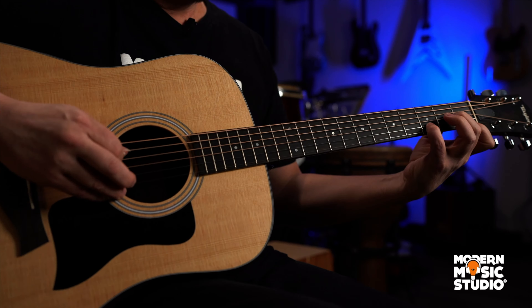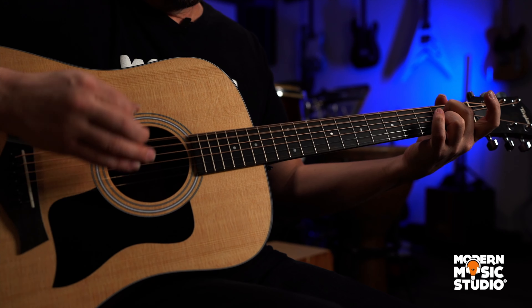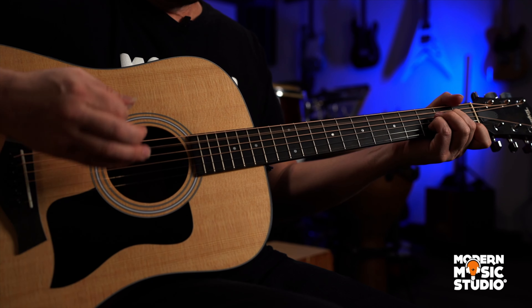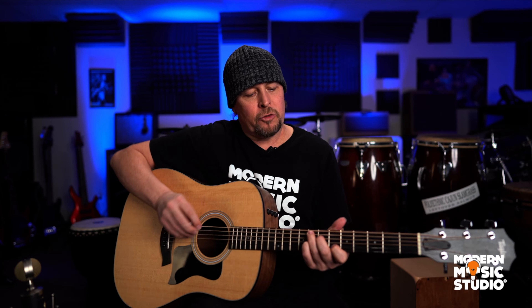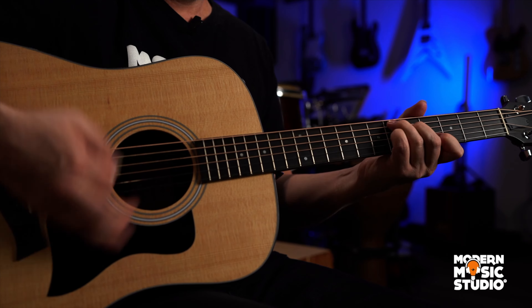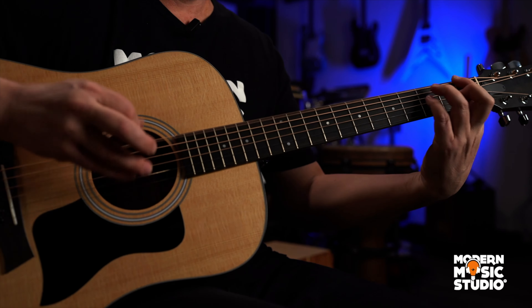Now we're doing D minor to A7. D minor to A7. And then we have a little chromatic walk down. This is an F7 chord right here, based on the C7 shape. Our bass note is on the eighth fret of the fifth string, going down one fret at a time to the G7, to the C, to the F.